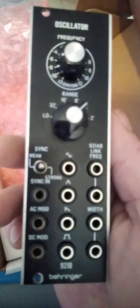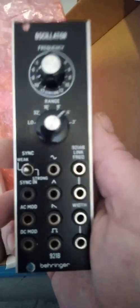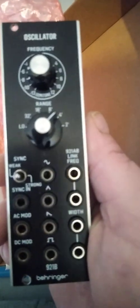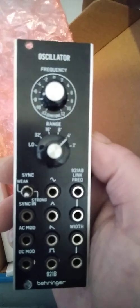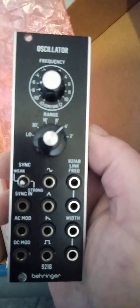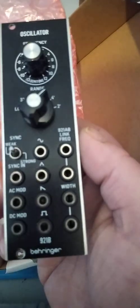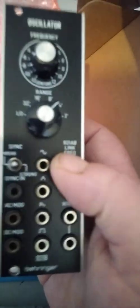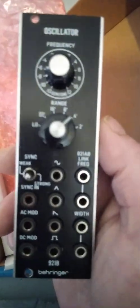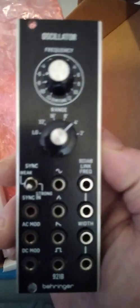The bad news is, if I want to use the pulse width on it properly, I have to buy another module — that controls the duty cycle of the pulse width in the square wave. It says there: 921A, link frequency. The 921A is the module required to drive it — it's called an oscillator driver. So that'll be the next one.